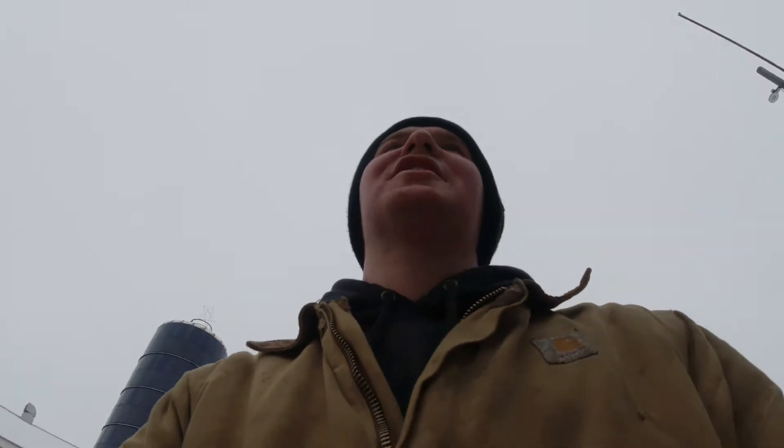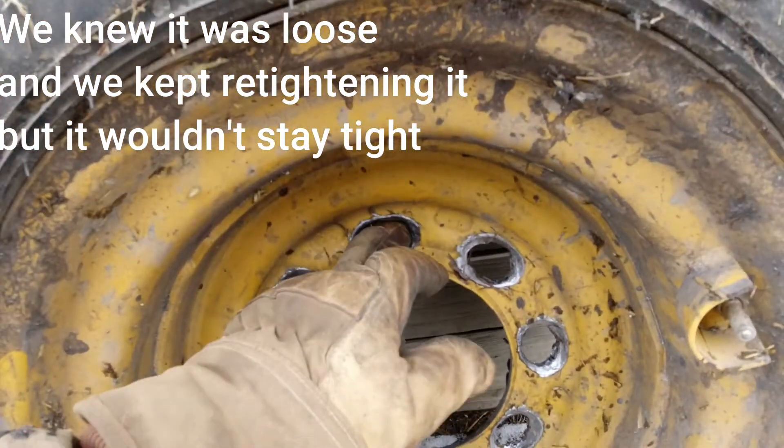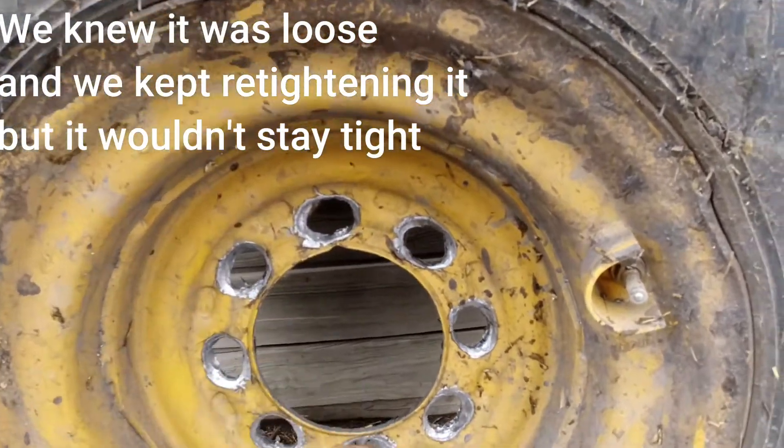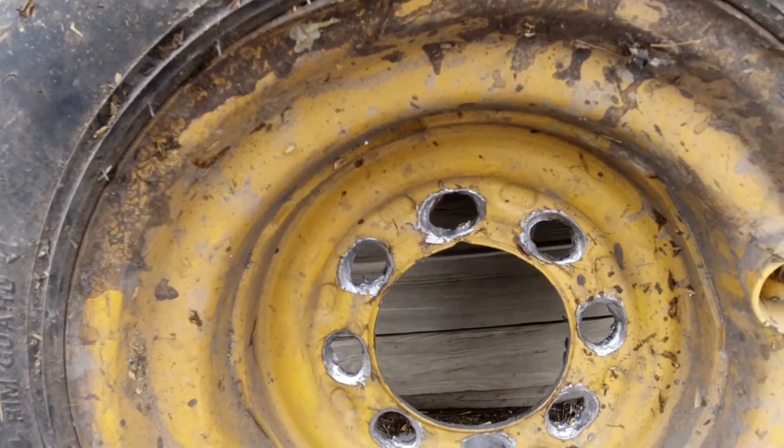Justin was almost done bedding the barn and then he had to break the skid steer. What do you have to say about that? The tire fell off. Why? Because the lug nuts were loose. And who changed the tire? I did — like two months ago. Yeah. So let's take a look — the tire pretty much fell off. The lug studs and nuts pulled right through here, the holes are all walked out — they're supposed to be about half that size. Broke one of the wheel studs off, so we limped her back over to the shop out of the barnyard.